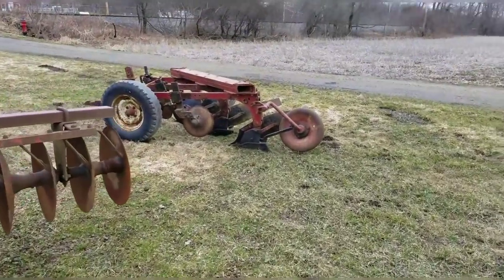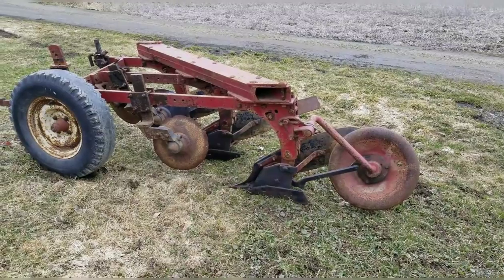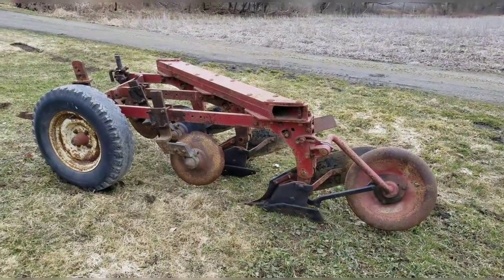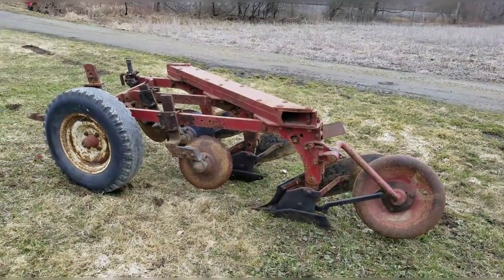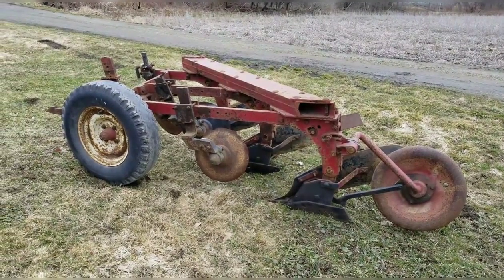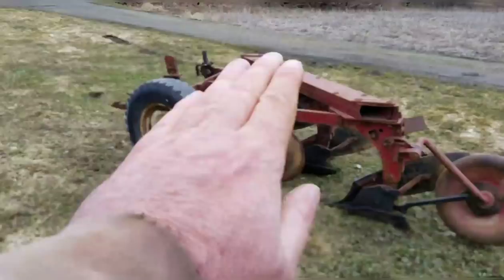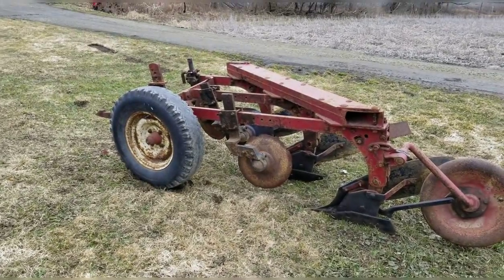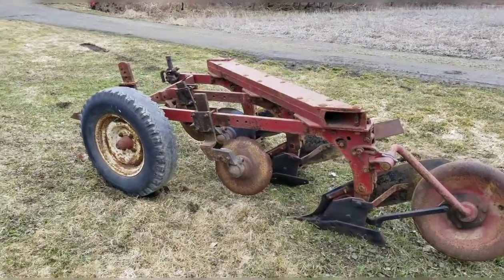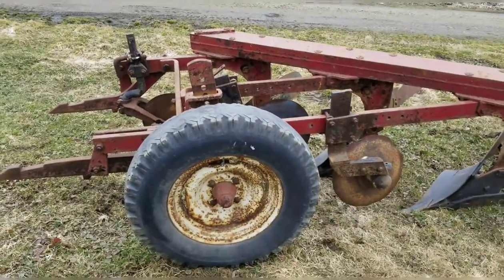I completely missed all the footage of loading this up at the farm I bought it from and unloading it here with Eddie's tractor — it was just a riot. You would have got a kick out of it. He got this thing up on that 2410 and the whole rear end of his tractor just went up. It would have been the highlight of the video. But anyway, not to take away from the new purchase here.